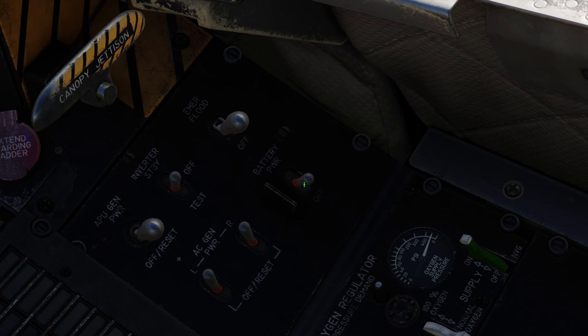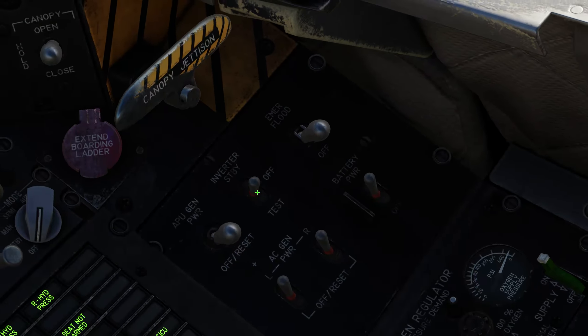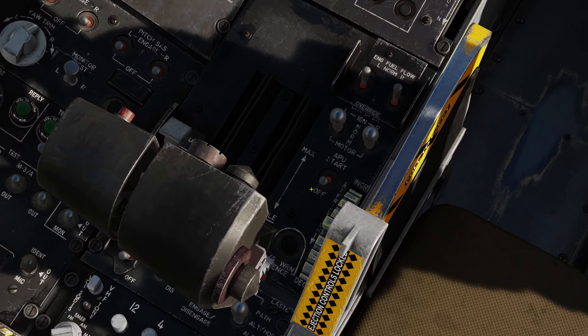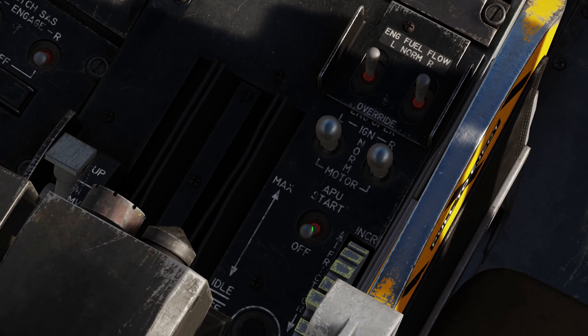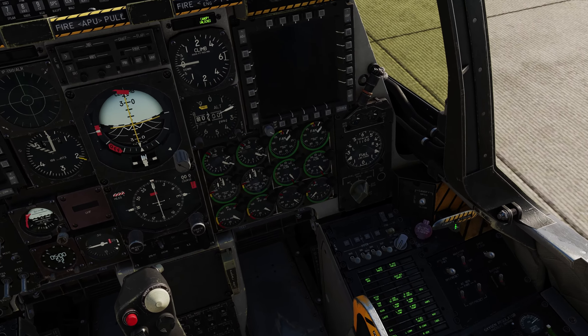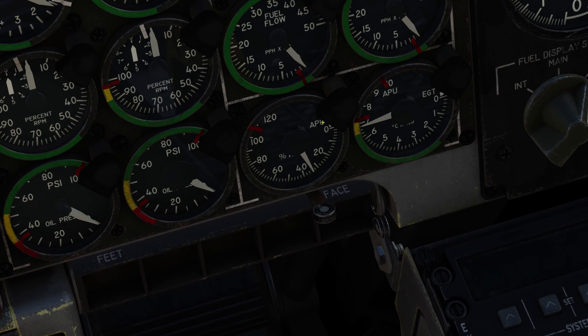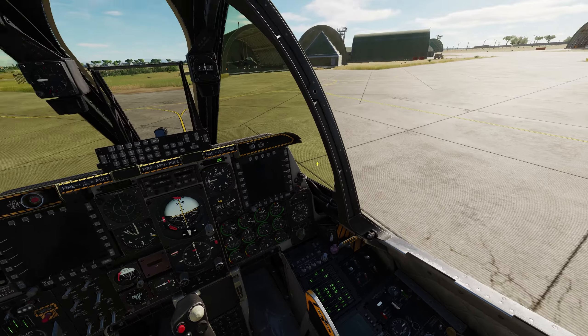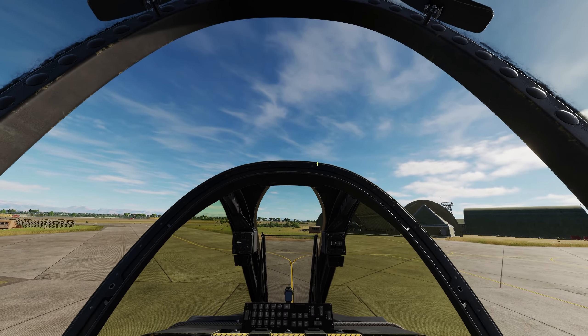Start by moving the battery switch to the on position and the inverter to standby. On the left side, start the APU by left clicking this switch right here. The APU's RPMs will start rising. In the meantime, we can close the canopy with this switch right here, and the canopy is coming down.